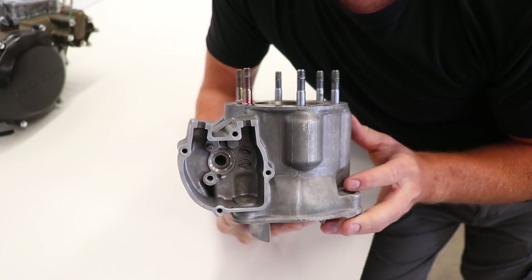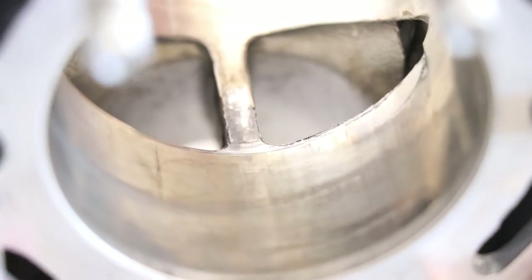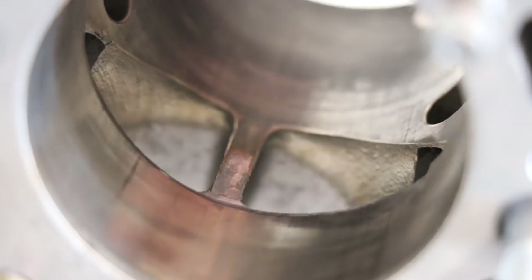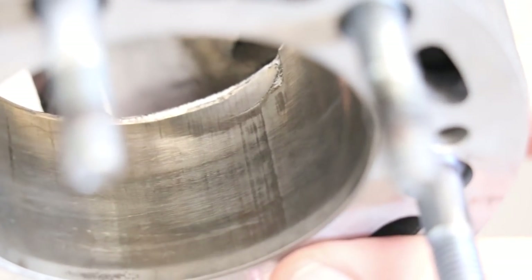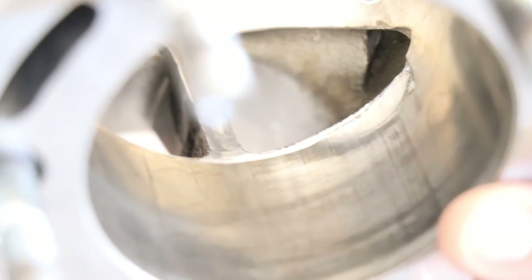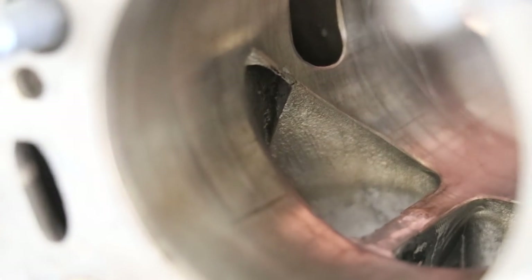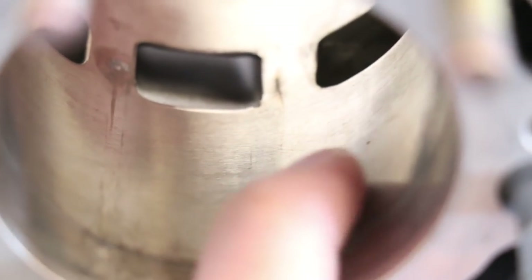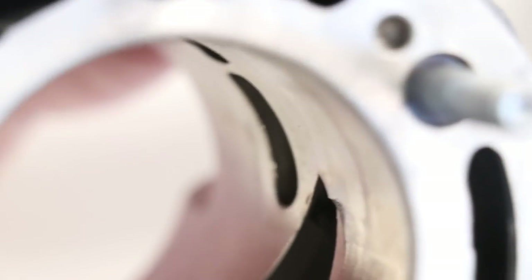Before I start prepping the cylinder to send it out, I'm going to show you what kind of damage we're looking at here in the cylinder. Right around the exhaust port there is damage on top — a pretty good sized chunk out of the plating. The exhaust bridge has some wear too, and also on this side of the port there is more wear. Take a look at the other side of the cylinder bore — some more wear and scraping, but nothing too significant.